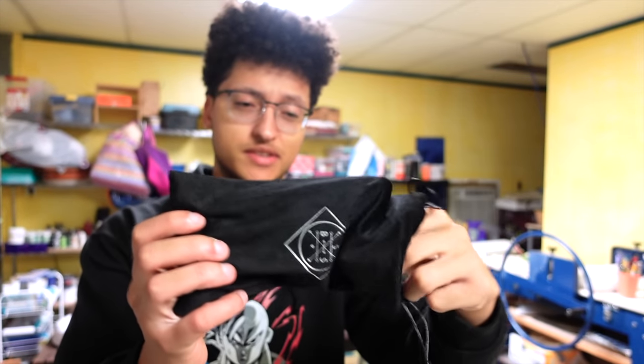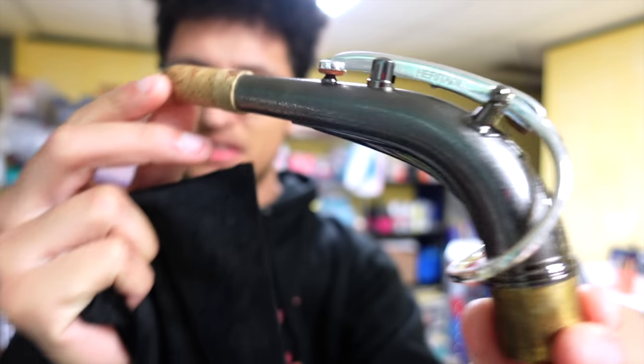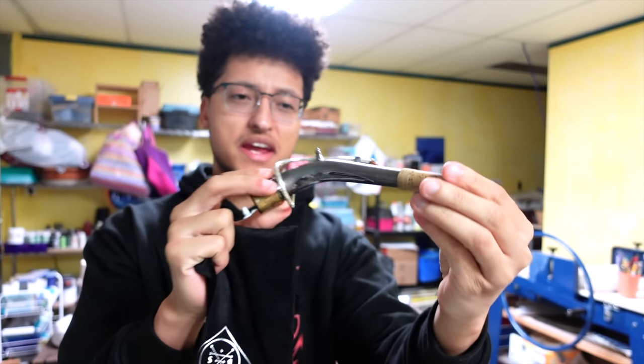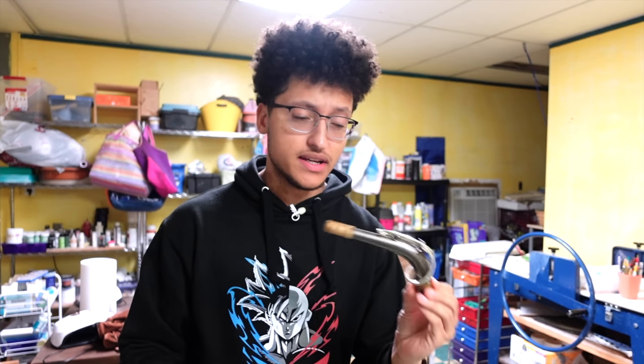This neck is just unbelievably beautiful. I mean, look at this dark silver color. As soon as I saw it, I fell in love with it and I just really wanted it. It looks to be inspired by the SBA necks. I was on a gig playing this and someone was like, is that an SBA neck?